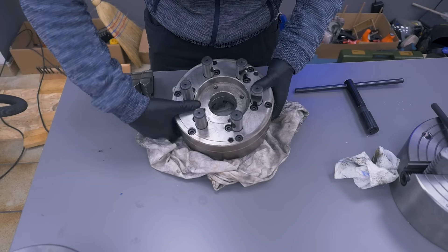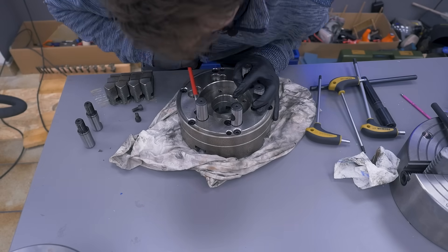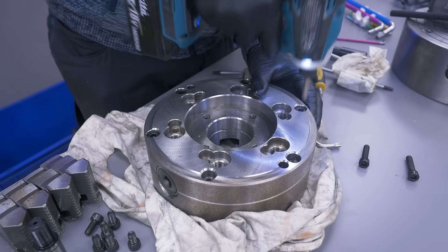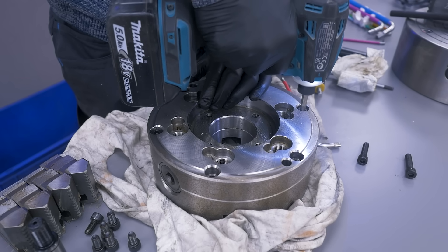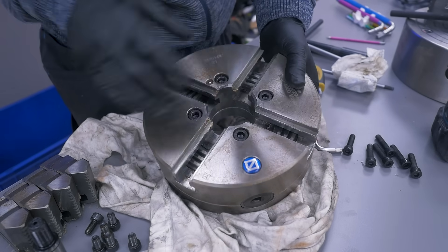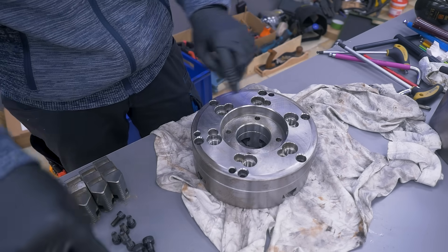Disassembly starts with the pull studs on the back. The actual chuck bolts are extremely tight, which was to be expected. Those bolts are also 12.9 grade, which makes sense. Then to separate the plates there are two more threads for the bolts.